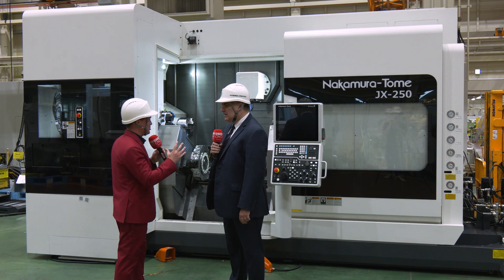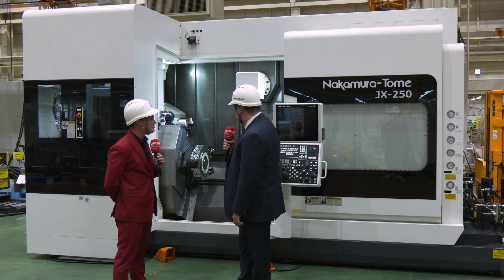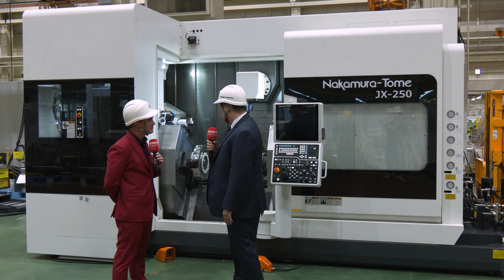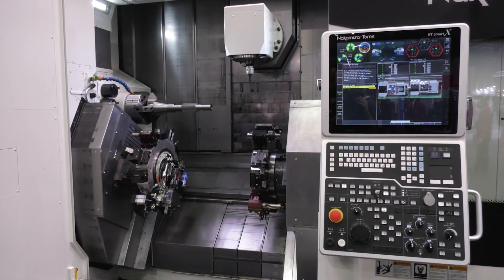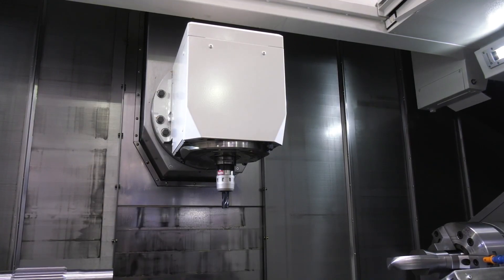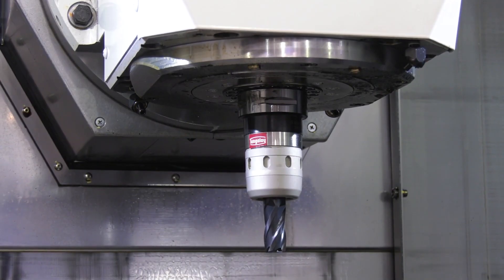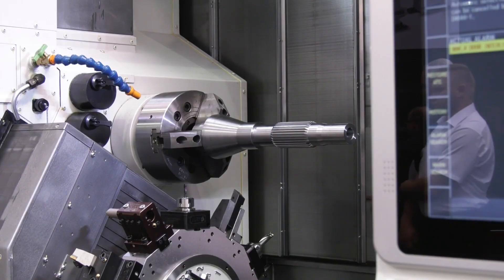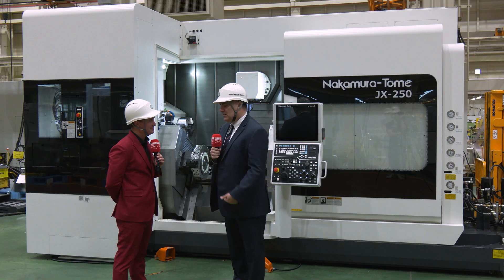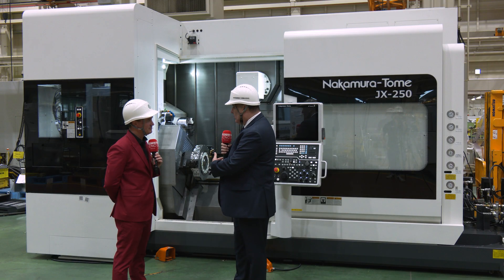They created this product primarily for the aerospace industry, which is a sector we needed to serve in the US. There's a lot of that industry in the Northwest and New England area, and space exploration is a growing new thing in the US right now. As a matter of fact, we have these machines making space components at this point. It's a great platform available with twin lower turrets and an upper milling spindle.